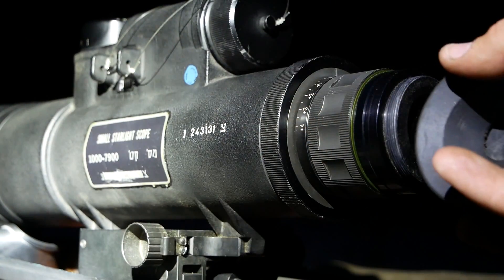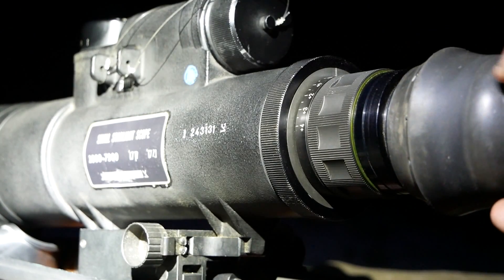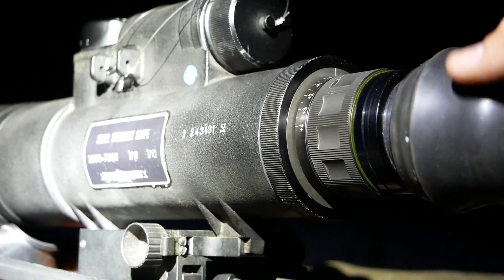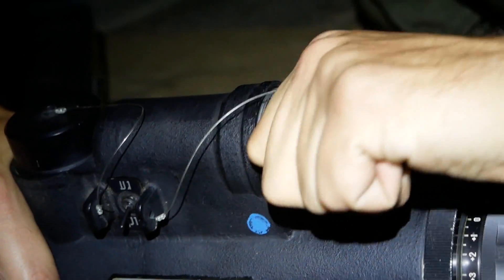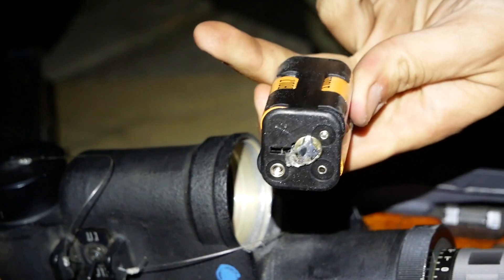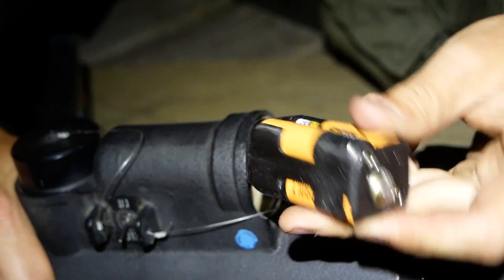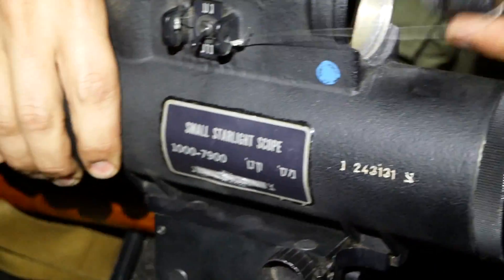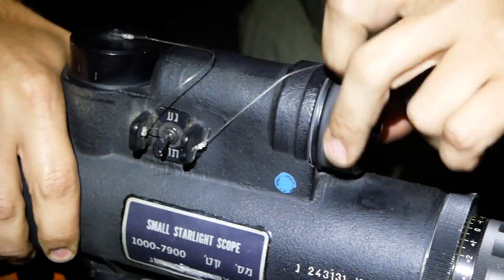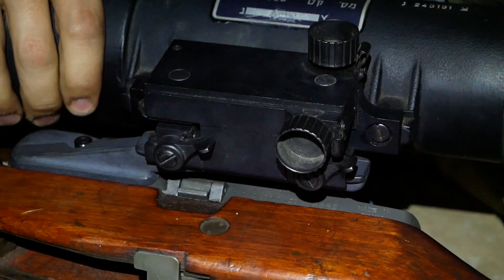When I first got this thing, I put my eye up to the cup and couldn't see anything. You actually have to push it in — there's a little gate that opens so you can see, so the green light isn't showing everywhere. You do have a focus ring and an adjustment ring. Up top we have the battery pack — a BA-100 that lasts around 100 hours — but it's been modified to run off four AA batteries that fit in the same compartment.